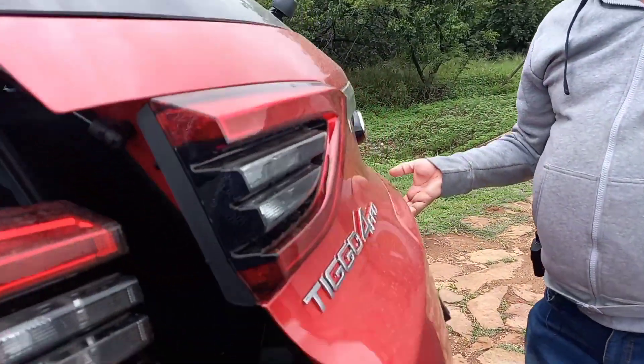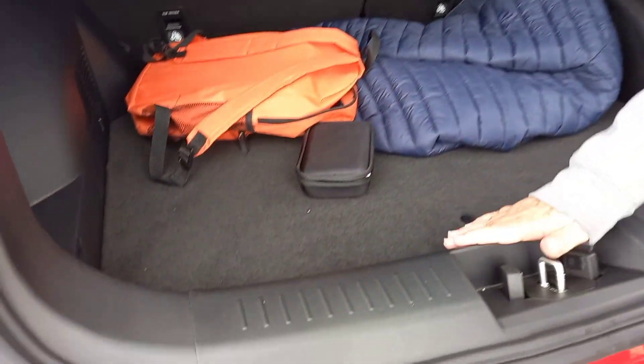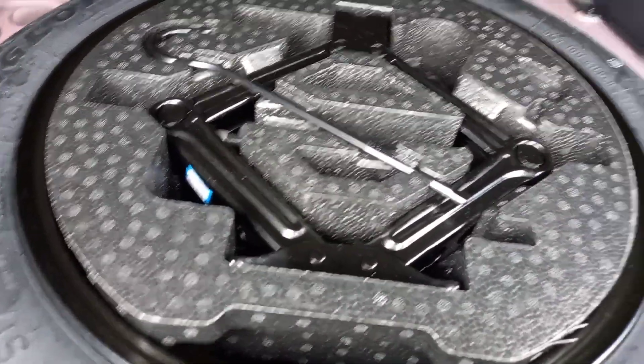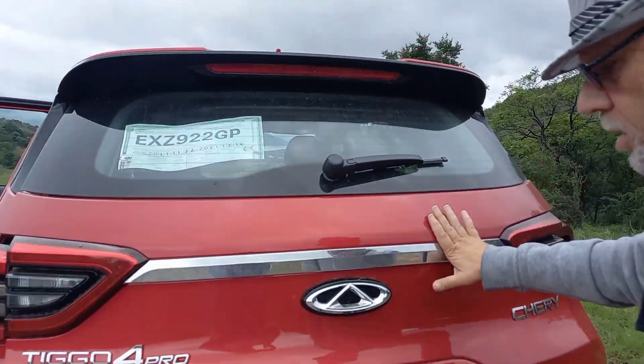Coming around to the rear, let's pop open the boot. There's a fairly good loading lip — not much height from the boot floor to the loading lip, which is always important. You can drop the rear seats two-thirds, one-third. The boot is pretty deep, the boot board is set quite high up, and underneath you do have a space-saver spare wheel.